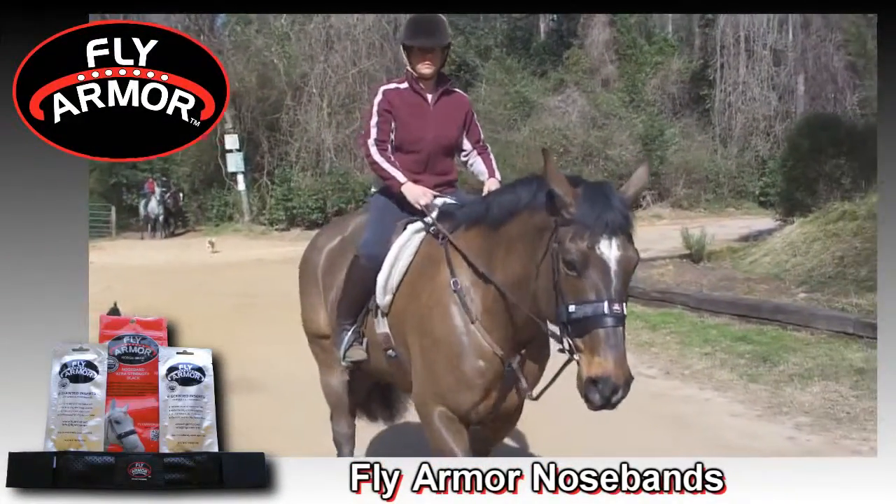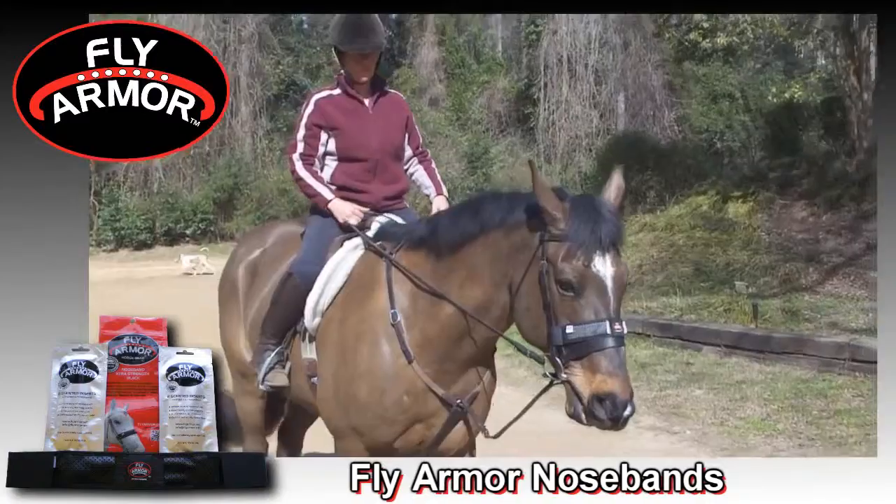Fly Armor Gear offers unmatched protection against flies, gnats, mosquitoes, and other flying insects.